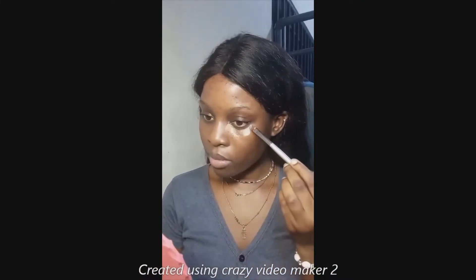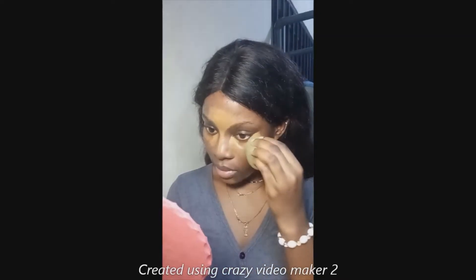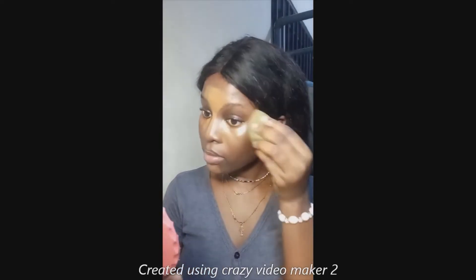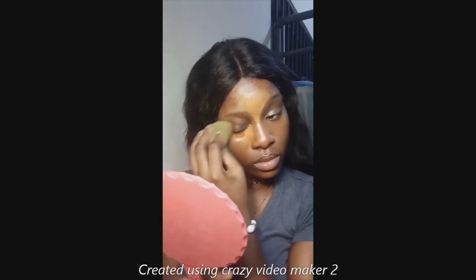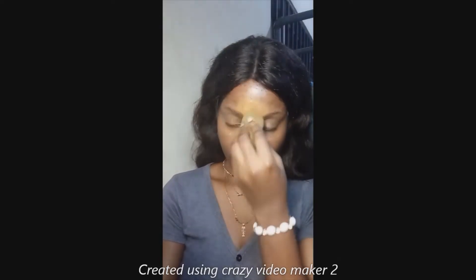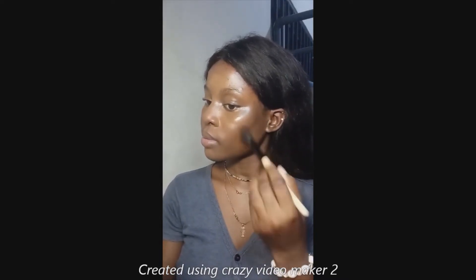I quickly prime my skin, then go into concealer. I use a lighter concealer on the inner and outer corners of my face, then a skin-color concealer in between so it can blend easily and give that flawless look. I use a damp beauty blender because it helps make your skin look good — I just blend it all out.